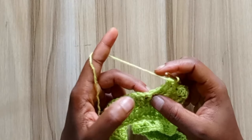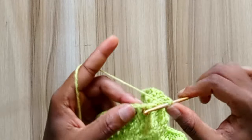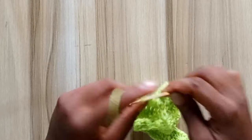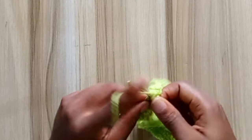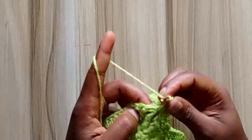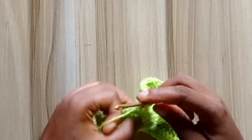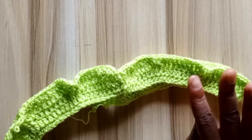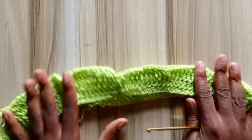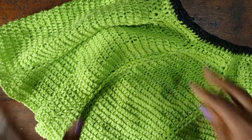When you come to the space before the post stitch, go in with 2 double crochets. Go into the post stitch with your front post double crochet. In the space after the post stitch, go in with 2 double crochets. Repeat this until you get to the end of the row. Continue doing this for a few more rows until you have the amount of increase rows you want.